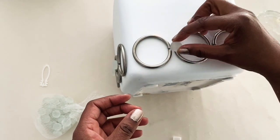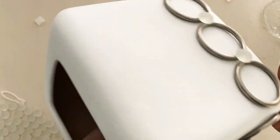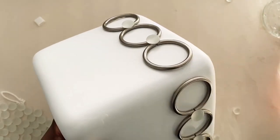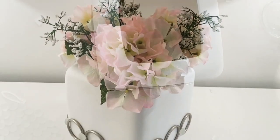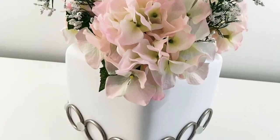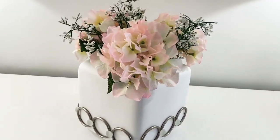I didn't plan this, but I decided to glue a stone on each corner of the flower pot just to give it a more cohesive and continuous look. That's just the way I do my projects — I do whatever pops up in my mind and go with the flow. Here's the end result. I absolutely love how beautiful, elegant, and timeless this thrift flip turned out, and how easy it was to create a completely new look from something you already had.